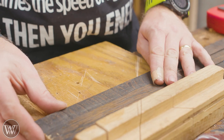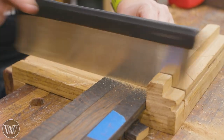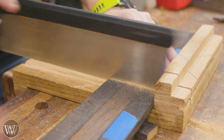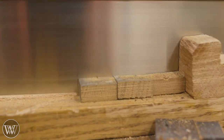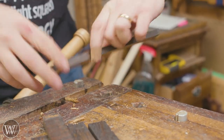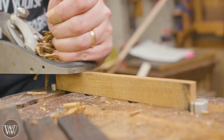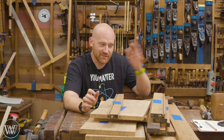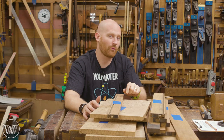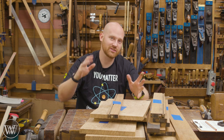Nothing special — just cut them roughly the size they need to be. So there you have it. I am working through this project — probably about another four or five videos or so. We're going to be building the structure, building the drawer, building the top frame and the hash, and the finish — lots of things.